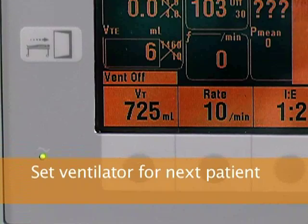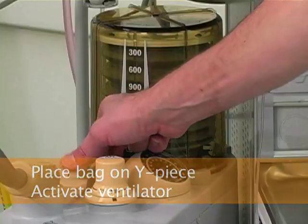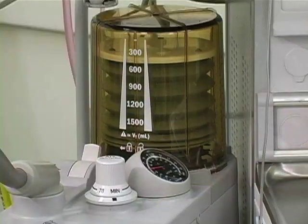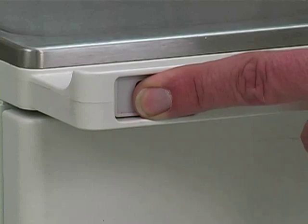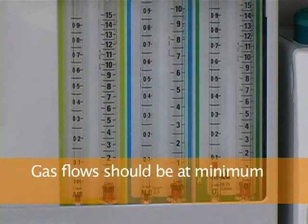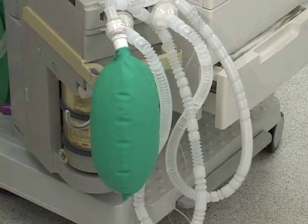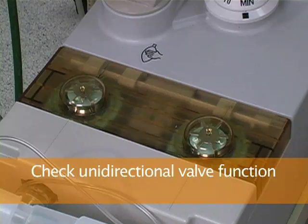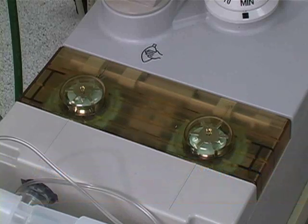Start by setting the appropriate ventilator settings for the next patient. Then place the bag on the Y piece of the breathing circuit and activate the ventilator by turning the bag ventilator switch to the ventilator position. Push on the oxygen flush valve until the bag and the ventilator bellows are filled. While the gas flows are minimal, verify that an appropriate tidal volume is delivered. While ventilating the reservoir bag, check the function of the unidirectional valves. Also check that during expiration the ventilator bellows fill completely and that the manometer works correctly.